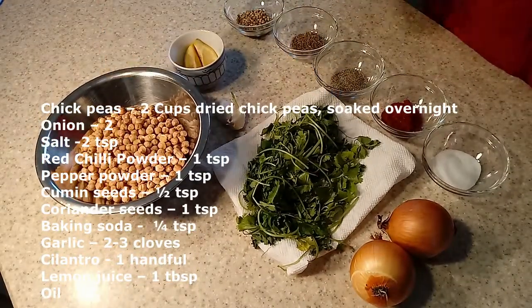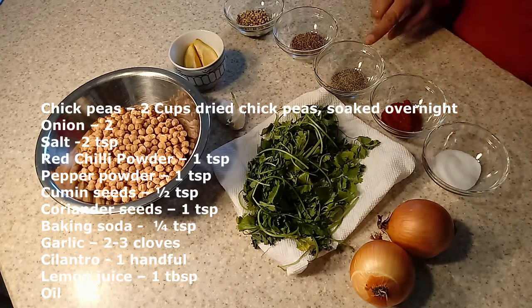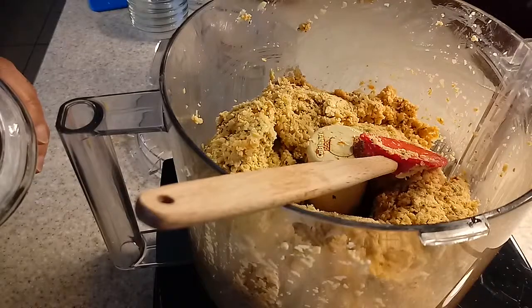Two onions, salt, chili powder, pepper powder, cumin, coriander. Then I'm taking some cilantro, garlic, and lemon juice for taste.